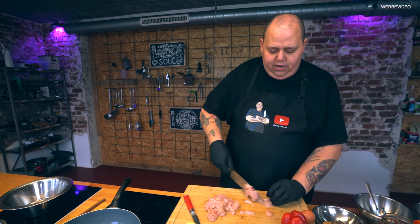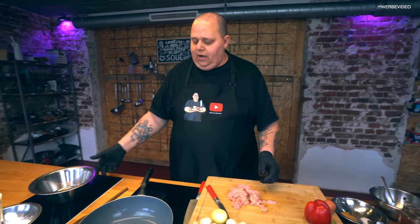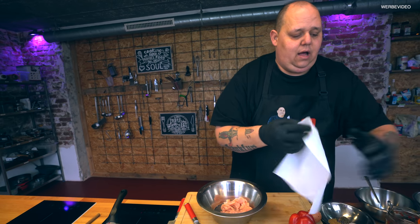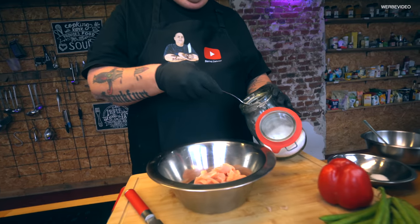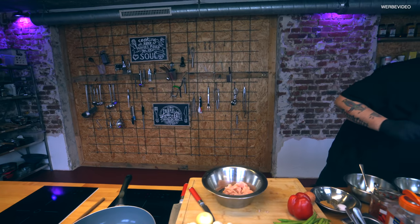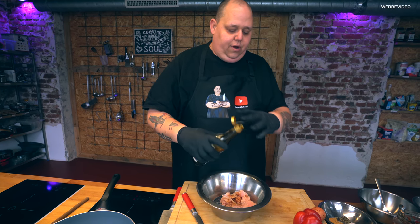Das Hähnchen ist schon geschnitten – das geht wunderbar und schnell. Ihr seht, ich mache so Streifchen, Scheibchen, irgendwie was zwischendrin. Dann nehmen wir uns hier eine Schüssel dazu. Und dann kommt der Trick, der das Huhn dauerhaft besser macht: Wir würzen es vorher einmal mit einem kleinen bisschen Salz. So viel muss nämlich gar nicht sein. Und dann machen wir so ein bisschen helle Sojasauce – da geht so ein Tröpfchen voll drauf.